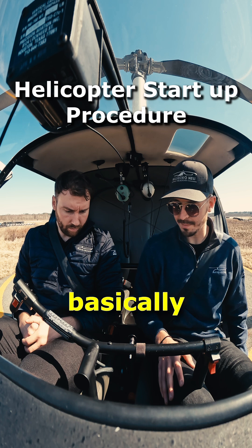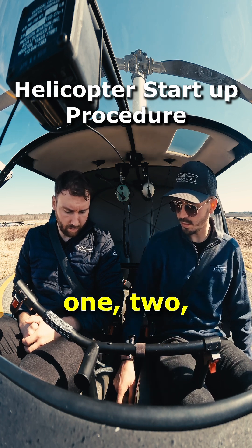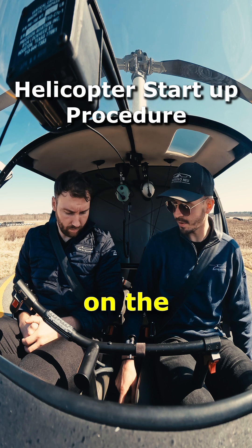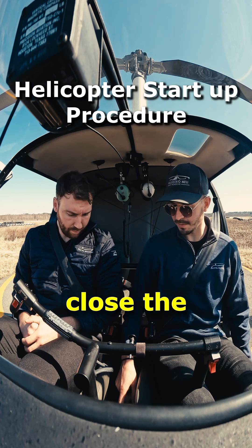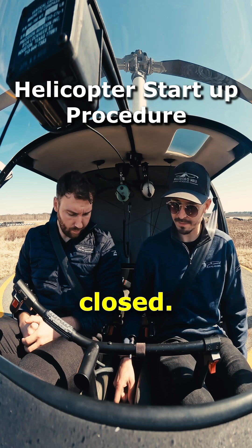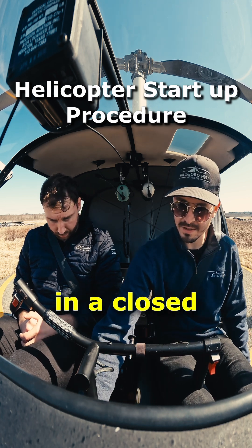Then we can basically prime the engine. I usually give it one, two, three twists on the throttle here. I keep it a little bit open and then I close the throttle and make sure that it's really closed — all the way, kept in a closed position.